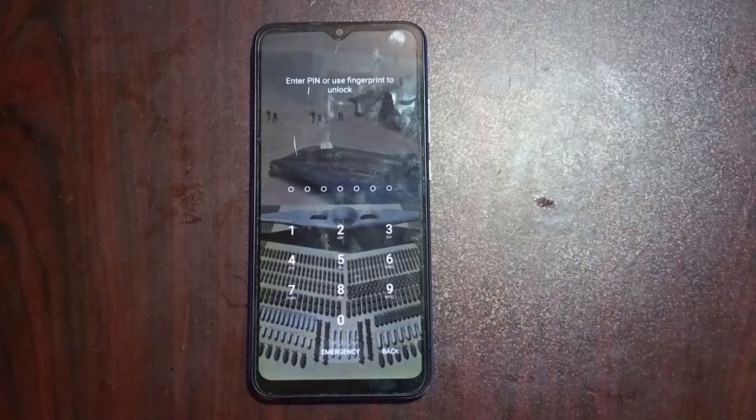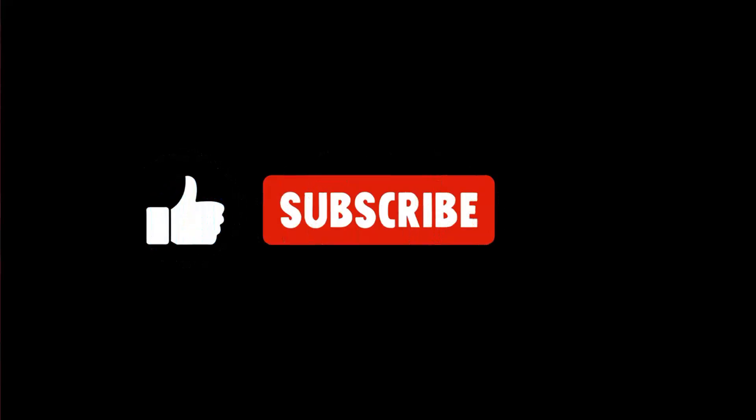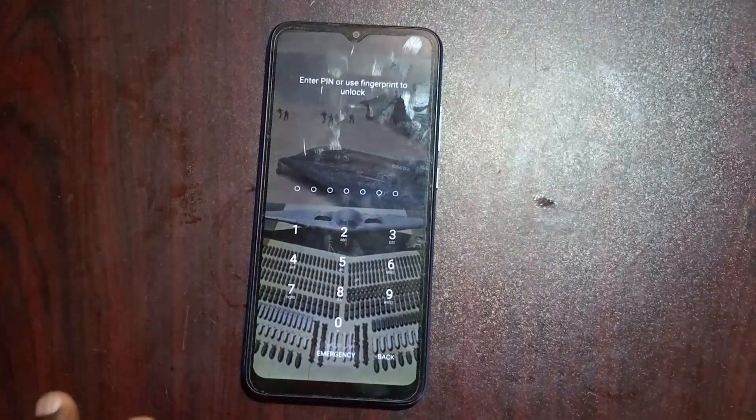So let's get started guys. Before I start, be sure to like the video and subscribe to the channel so you get notified when I drop another video. So let's go guys.